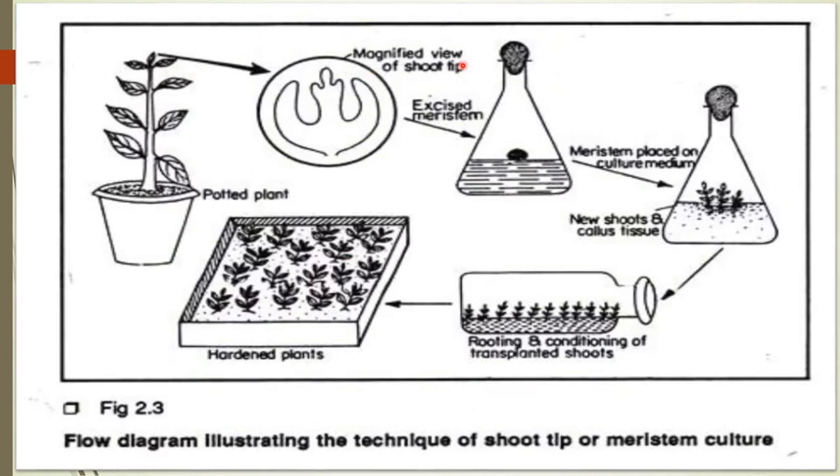Wash with sterilized distilled water thoroughly three to four times. Place the shoot tip on sterilized filter paper, hold the stem firmly with forceps, and remove the young leaves with a needle. Remove the underlying leaf primordia gradually — remove up to the third and fourth leaf primordia, keeping the first and second leaf primordia intact.